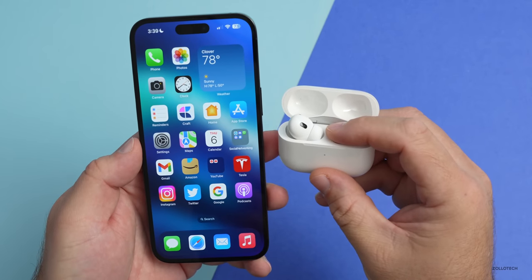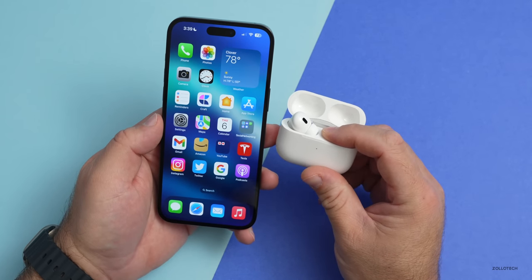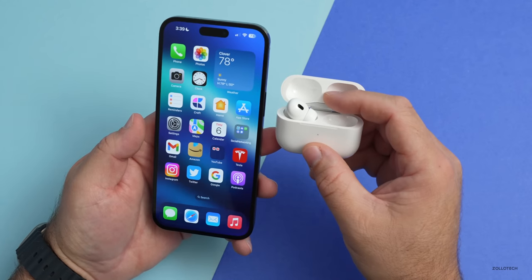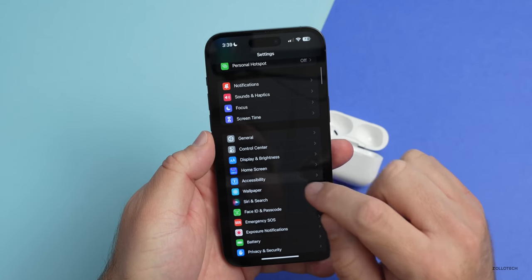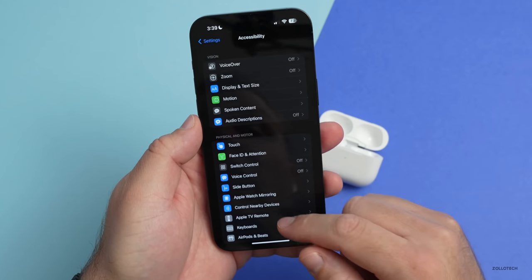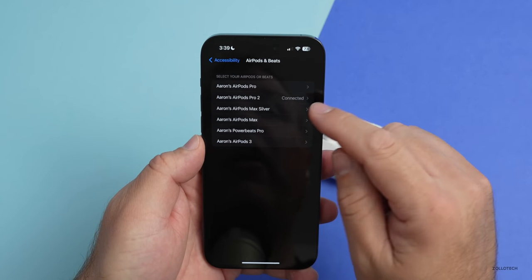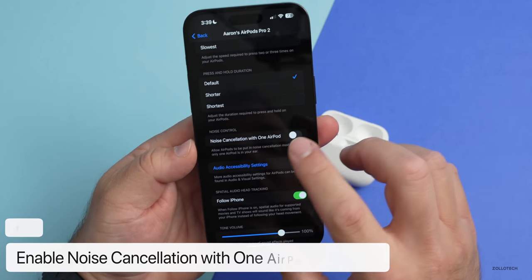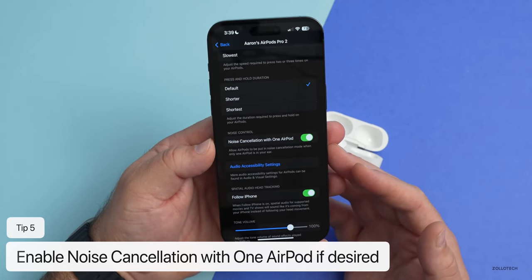By default, Apple does not allow noise cancellation with just one AirPod, but you can customize this. Maybe you can't hear out of one ear and want noise cancellation in just one, or you want quiet in one ear while hearing something else. Go into Settings, scroll down to Accessibility, then scroll down to AirPods and Beats, tap on your AirPods Pro 2, scroll down, and you'll see Noise Cancellation with One AirPod. Enable it and it will work with one AirPod while still working with two as well.